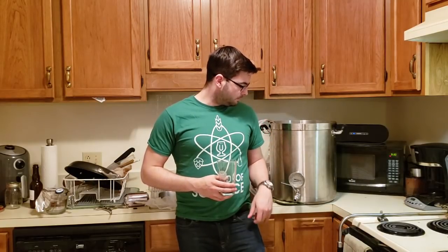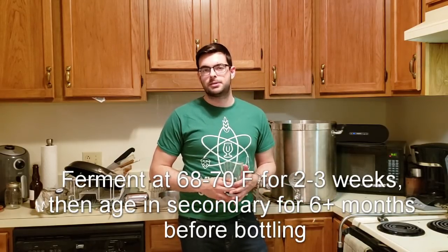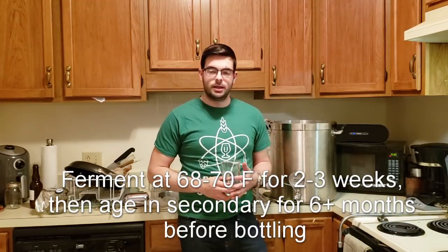Because the beer is so big, we actually want a tiny smidgen of diacetyl in this, so we're going to ferment on the warmer side. I'm going to cool this down to about 60°F where we normally pitch yeast, and then it'll raise up to 68 to 70 degrees and ferment steady for about two or three weeks, depending on how long it takes the yeast to eat all that sugar.